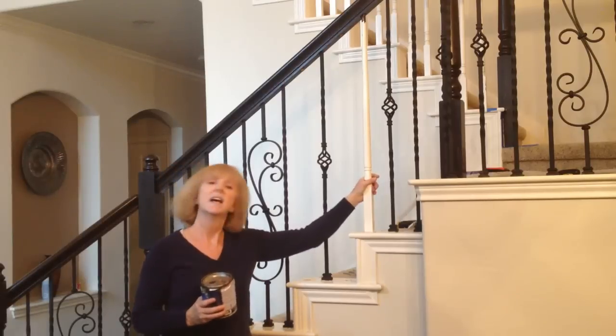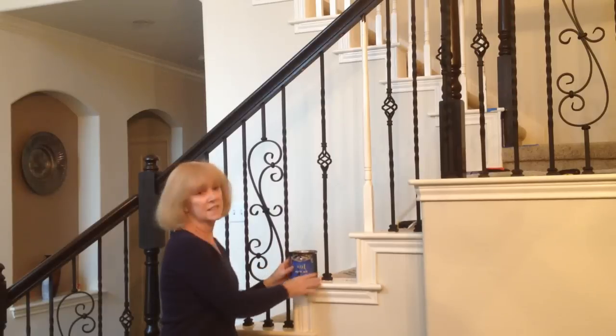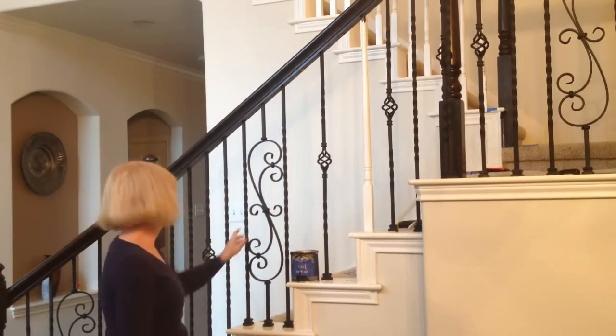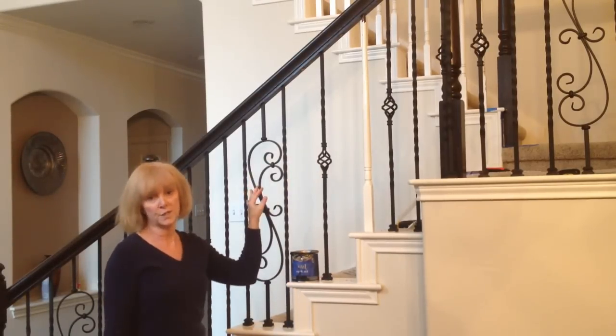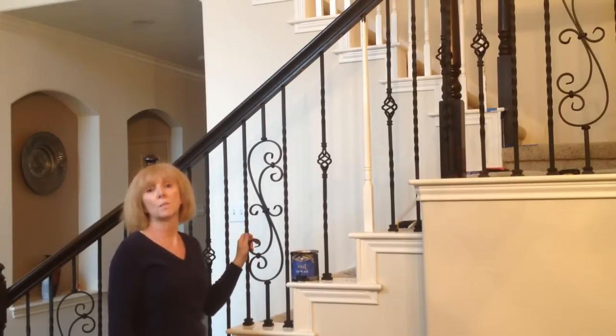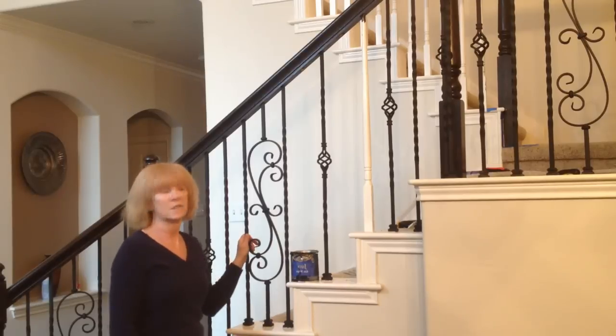I didn't really care at the time if I got stain on my wooden balusters. So the next thing is, you want to order your balusters — first come up with a plan. I did a combination of twists, baskets, and scrolls. I got mine from cheapstairparts.com. They're very good quality, good service, and great prices.